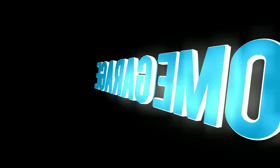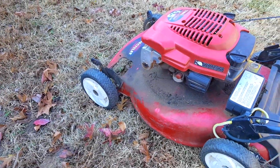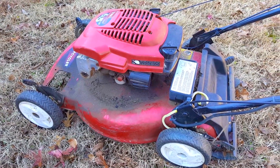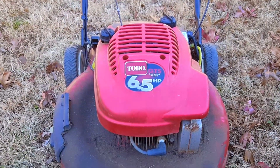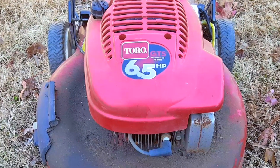But why even bother, and more importantly, how difficult is it? In today's video, we look at this Toro lawn mower and the problem is that it won't start. The reason is pretty obvious — it had a slow oil leak which led to a scored cylinder wall and low engine compression.